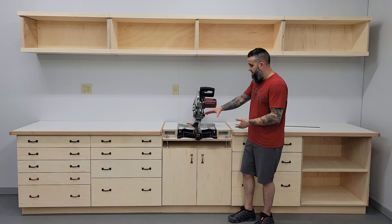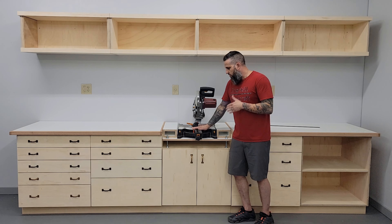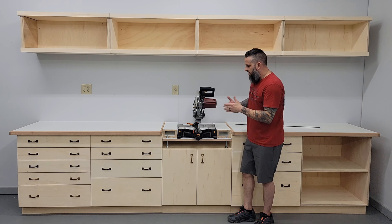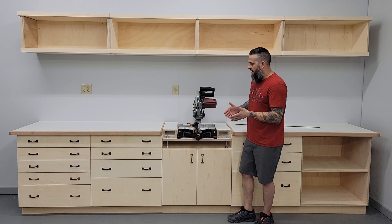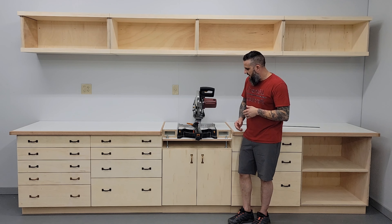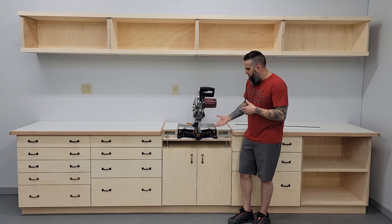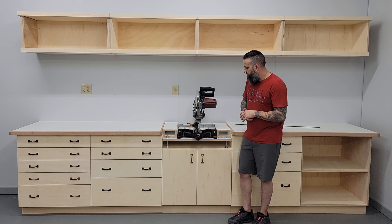Normally I would just make a base that completely brings the miter saw's work surface flush with the sides. But because he's going to upgrade, I wanted him to have the ability to expand without the hassle of then having to make another base for it. What I did was just take a piece of melamine that has the ability to raise and lower with a series of nuts, bolts, and washers.